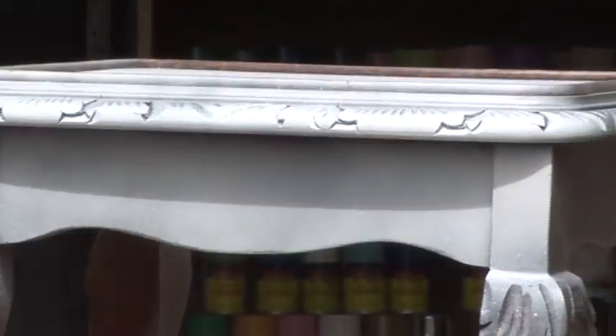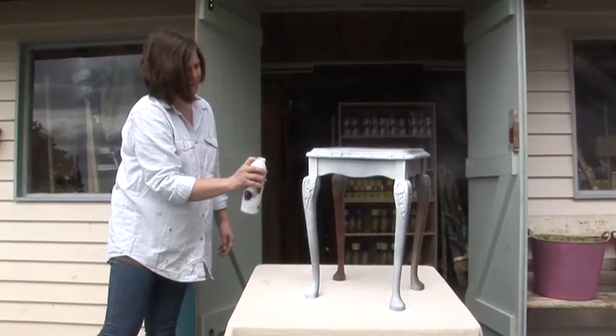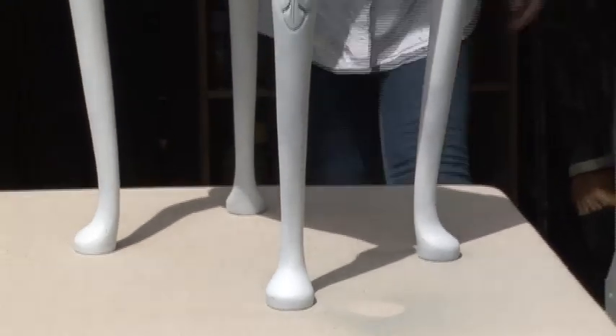Hold the can 20cm from the surface and always spray using long steady strokes up and down, left to right, building up fine coats. Several thin layers are always better than one heavy coat. Allow the primer to dry before applying your top coats.